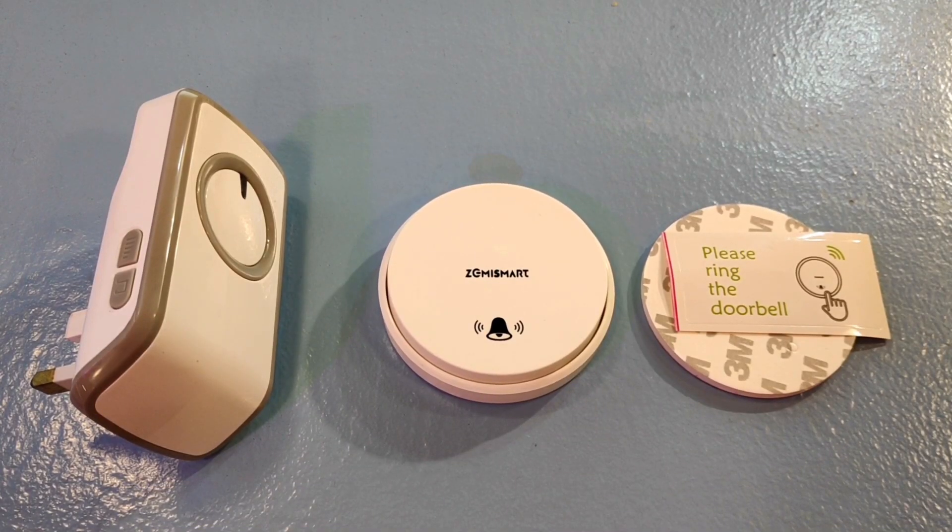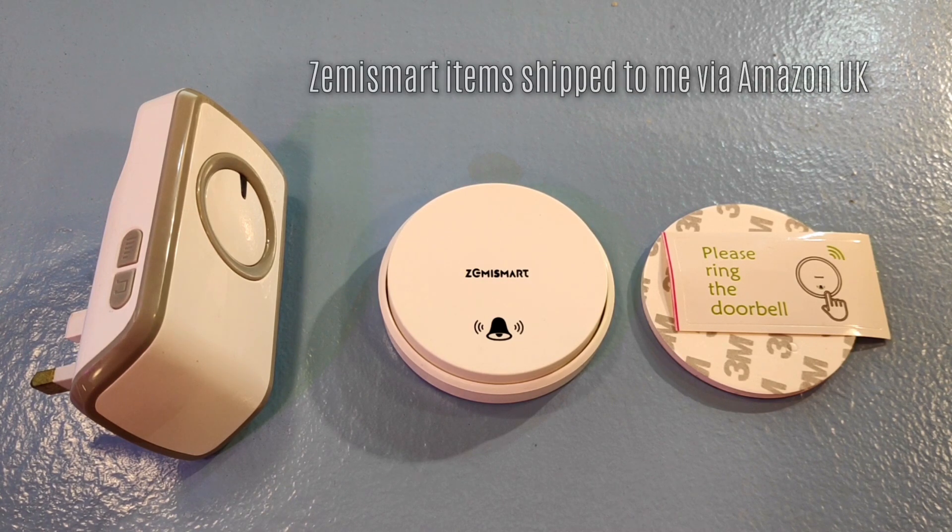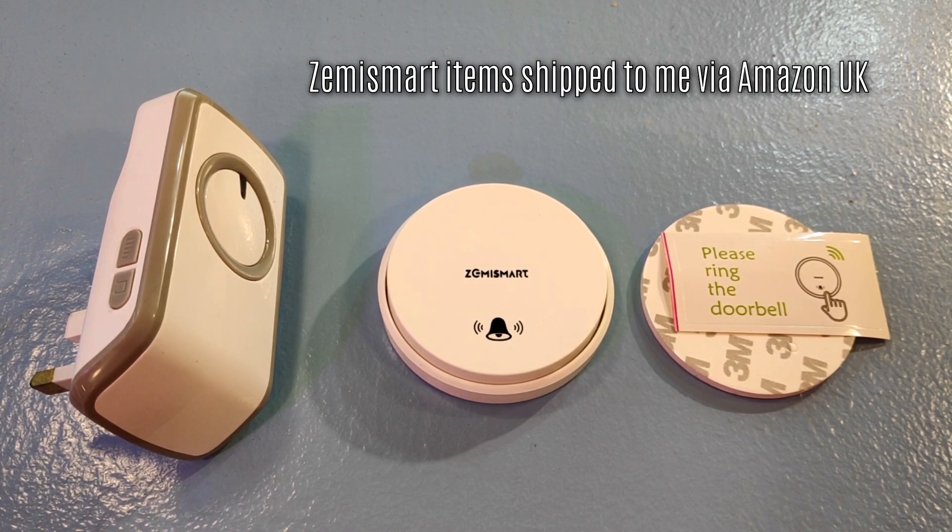What's special about this? This is the Zemi smart doorbell. It uses a door push that works on kinetic energy only, so no replacement batteries — that's a good thing.